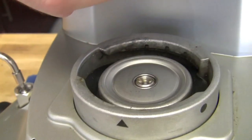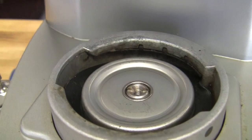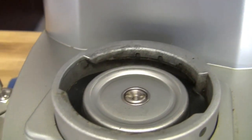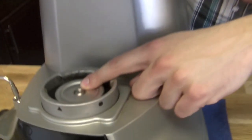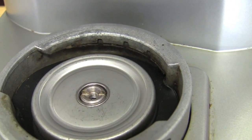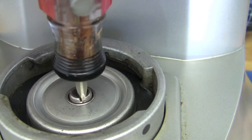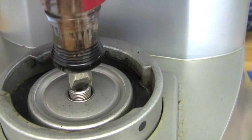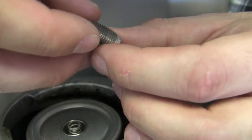Now that we have the screen off, let's take off a couple more pieces. We'll start with the boiler bushing. We have a customized tool here at Seattle Coffee Gear, but there are a number of things you can use at home — people have used a quarter or a flathead screwdriver that's short and wide enough. This is what's holding your spring and ball valve in place.